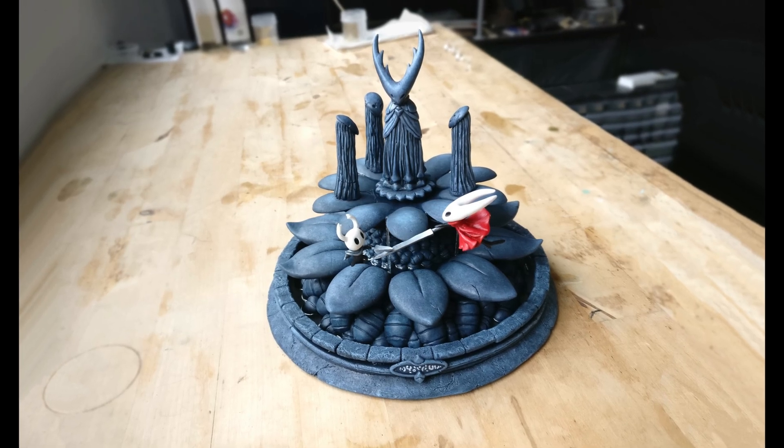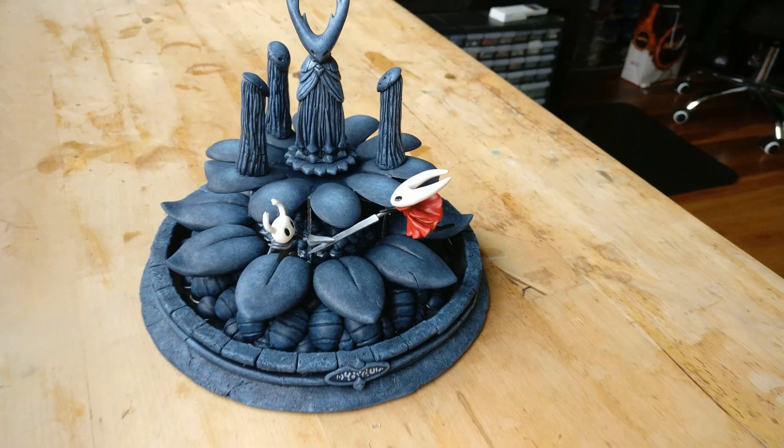Hi guys, today we're going to be making the City of Tears fountain from the game Hollow Knight.